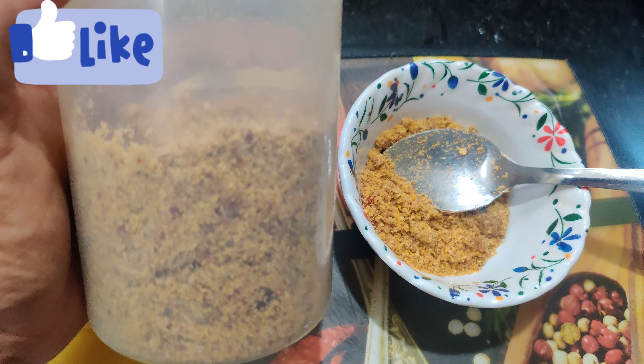It has a lot of taste. It has a lot of rice powder. It has a lot of taste in the chutney powder. I will mix it in a little bit. I will store it. I will use the chutney powder.